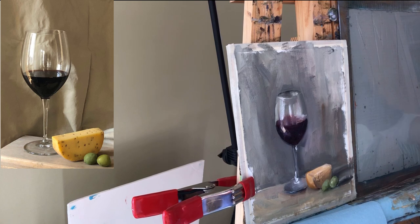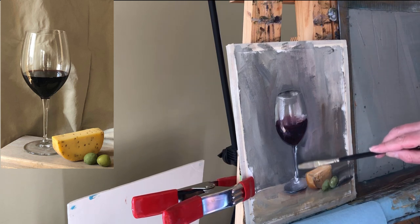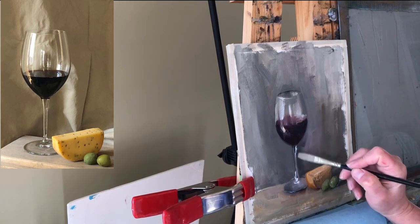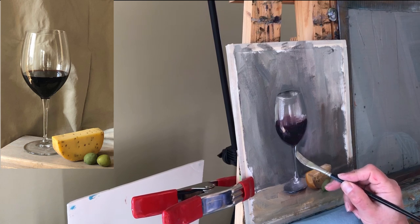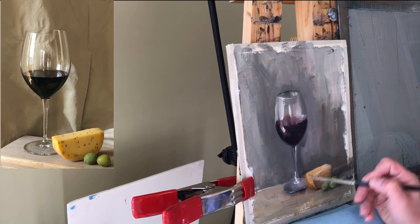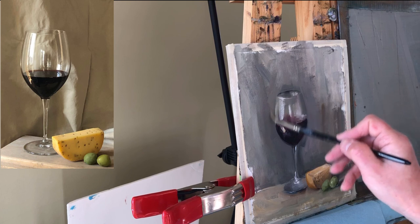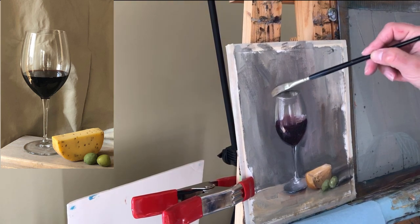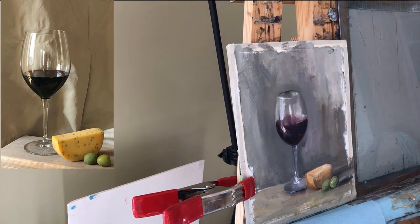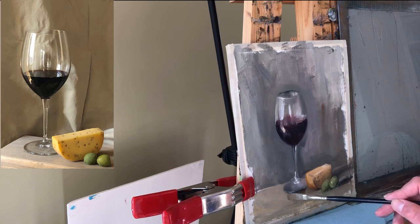I think when I go back and squint, my glass might be a tiny bit tilted. I may take a photo and see which way I have to correct it a little — maybe my board is a little bit out of balance the way I fixed it. But I think that gives an indication of how a wine glass can be painted.